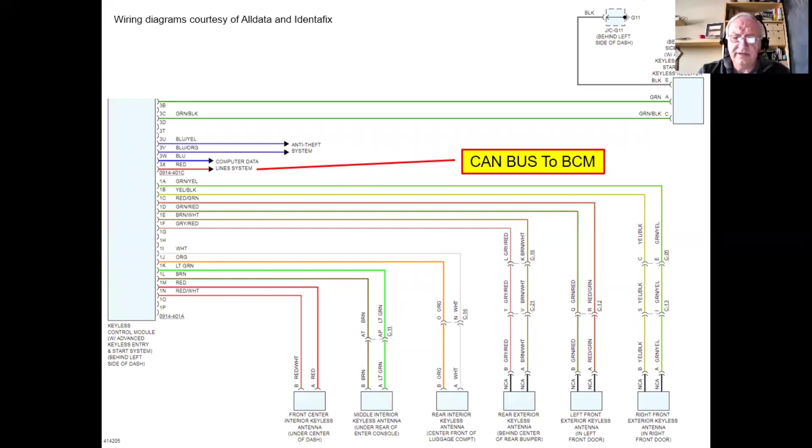That signal from the keyless receiver goes over to the keyless module, and from there the keyless module communicates via CAN bus to the BCM. The body control module is what physically unlocks the car. We also have door antennas — when I walk up to the car with the fob in my pocket and push the door button, the keyless module turns on these antennas and pings the key.